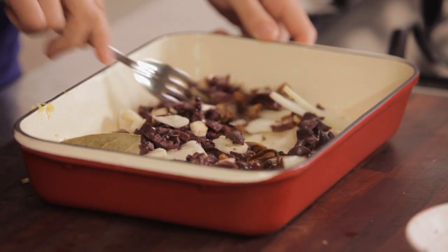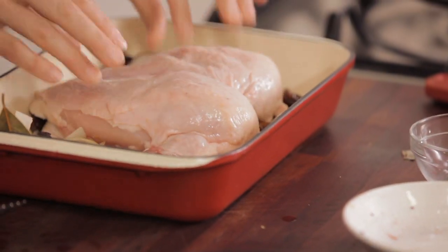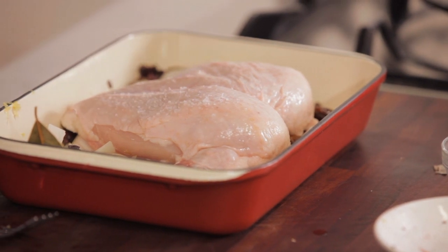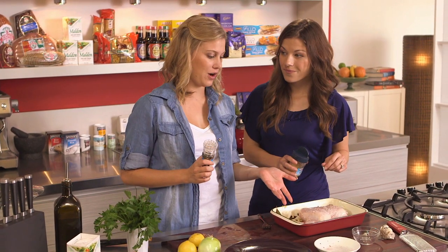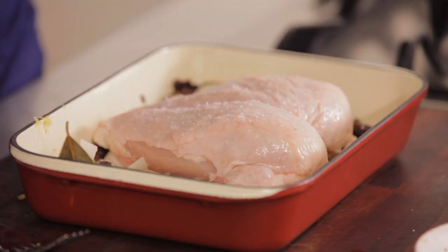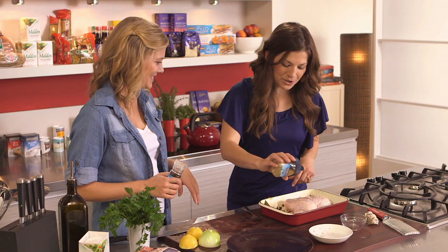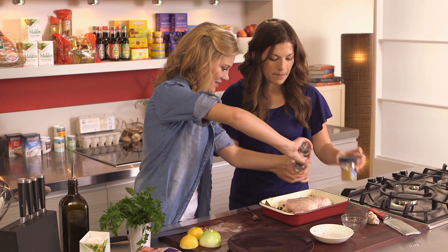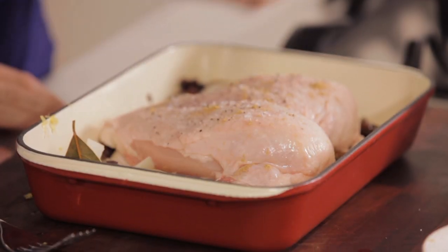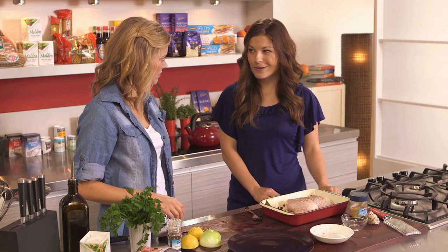We can stir all this together with a little bit of olive oil. Also, this is important — we've got the crown of the chicken here and we're leaving it on the bone because breasts can sometimes tend to go really dry. Leaving it like this and cooking it on the crown will make sure that it stays really nice and moist. Add a little bit of cumin on top, pepper, salt, and then we'll just bake this for about 45 minutes until the chicken's cooked through.